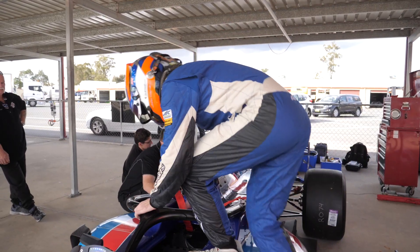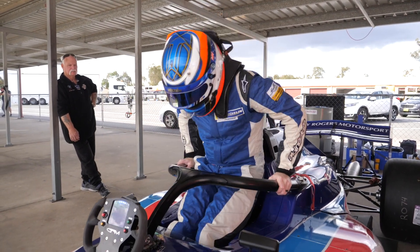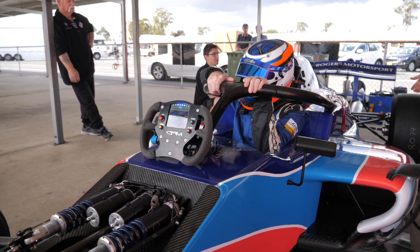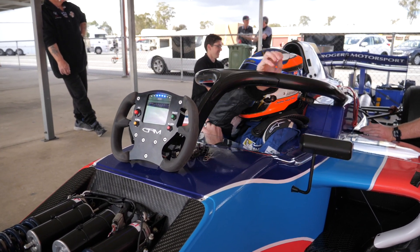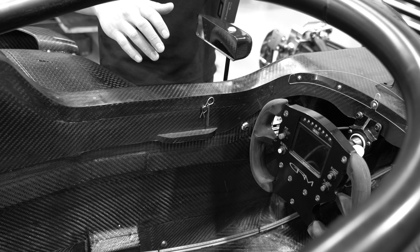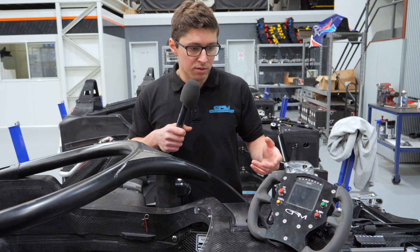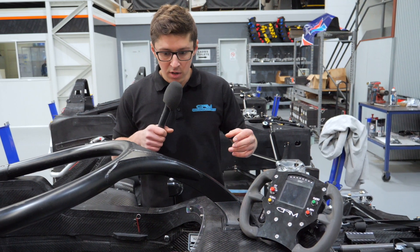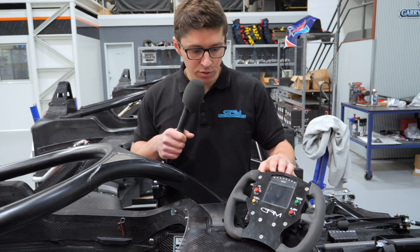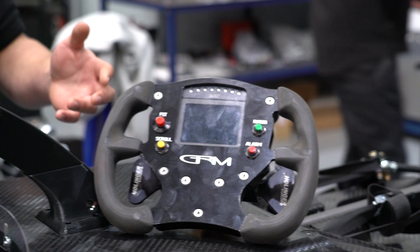Obviously, what the drivers are going to be looking at and focused on, and probably the only visible part of the electronics, is the steering wheel. We've done a custom design steering wheel here at GRM, to make sure it fits nicely with the tub and also our requirements from an aesthetic point of view, and allowed us to put a fair bit of customisation into it. We did this mainly to make sure we get the functionality that we want with the MoTeC DASH and shift light module, and also the critical switches that you need to run one of these race cars.